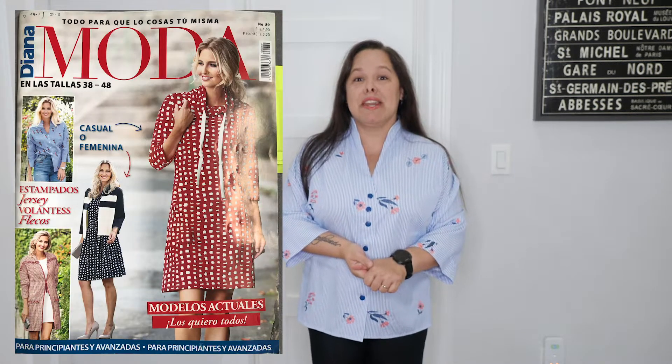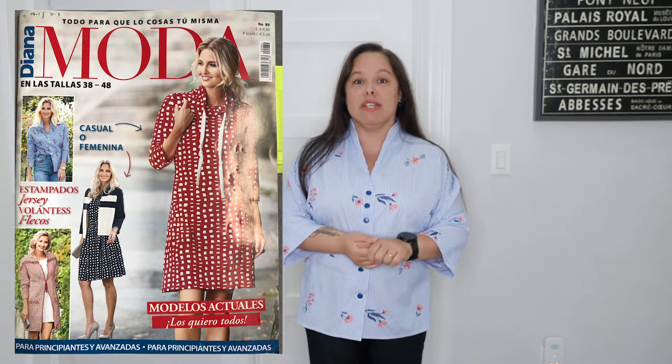This top is a pattern from a magazine called Diana Mola, which I bought in Spain last year. It's issue number 89 — my issue is in Spanish, but the Spanish ones are translations of what I believe are the German versions of the magazine. This is style number 4R in issue 89 of Diana Mola, and it is very quirky.